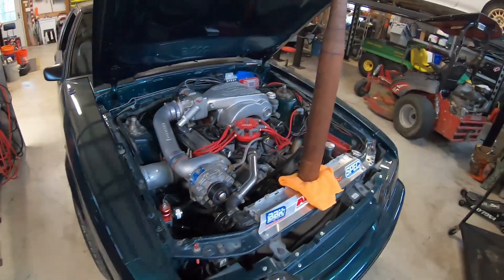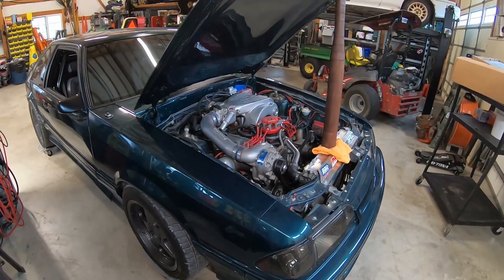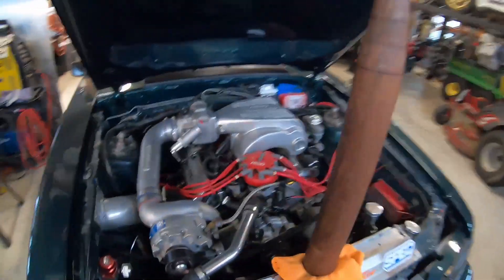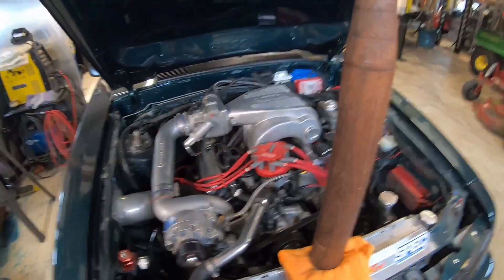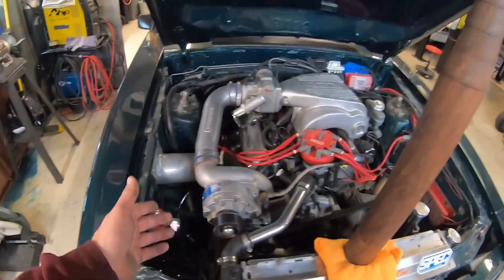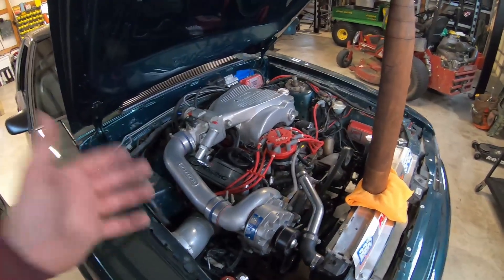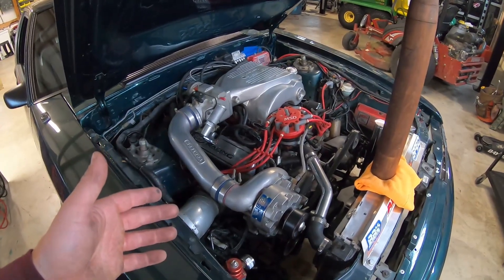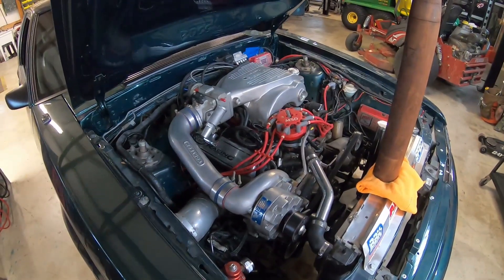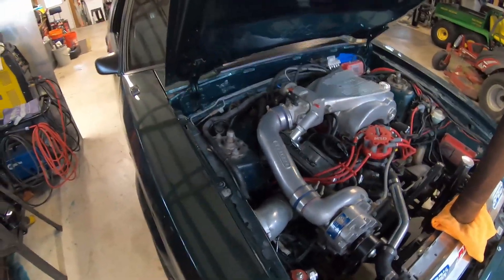I don't know exactly what year it is but it's a fox body, obviously — the aero years, 86 to 93 somewhere in there. It's got a built 306, nice AFR heads, a nice top end to it, and it's got a Vortex V1 supercharger on it. A lot of guys run these at eight pounds — that's pretty much what the stock pulley makes for boost.